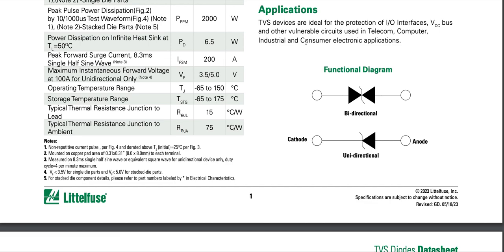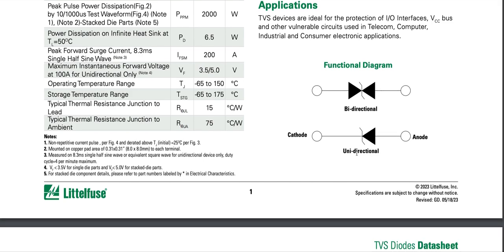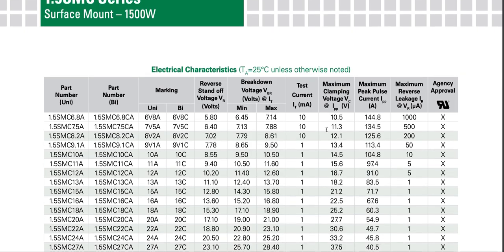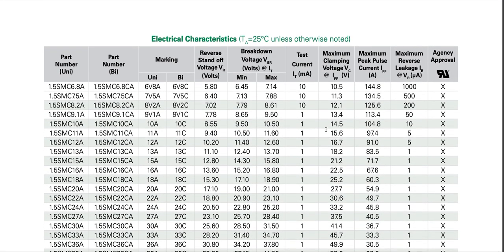They're likely also used in automotive and aerospace applications, though those aren't listed here. This is the symbol of the bidirectional TVS diode and this is the symbol of the unidirectional TVS diode — there's no anode and cathode marking for the bidirectional type.